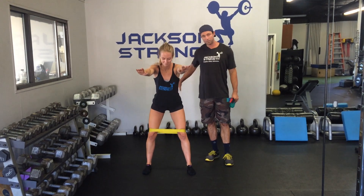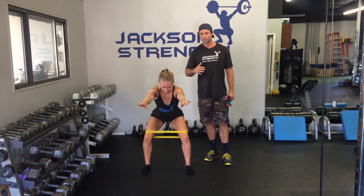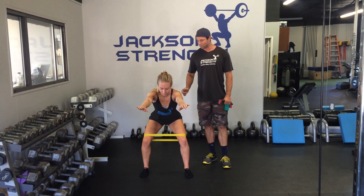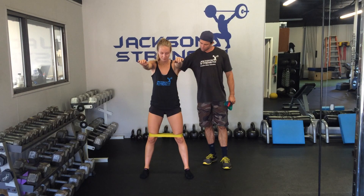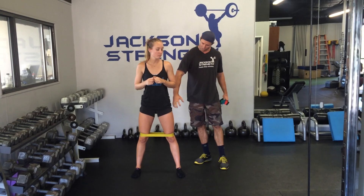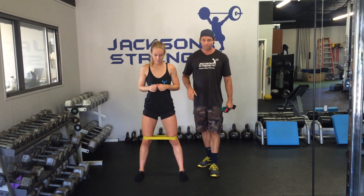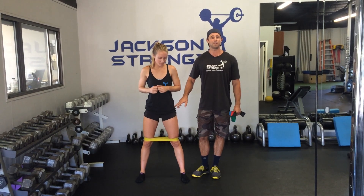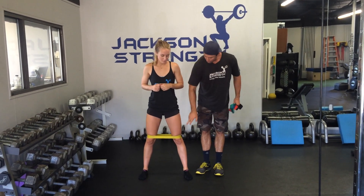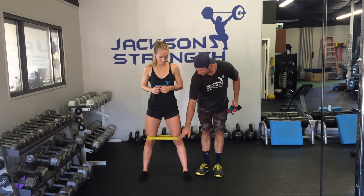Typically people think just squatting backwards gets the glutes, but we're actually trying to work the glutes in three dimensions. The glutes wrap around and attach into the IT band on the outside, so when we get those knees pushed out we're actually getting all parts — all fibers — of the glutes, including the glute max, as well as the glute med. Those are also going to help support the knee joint.